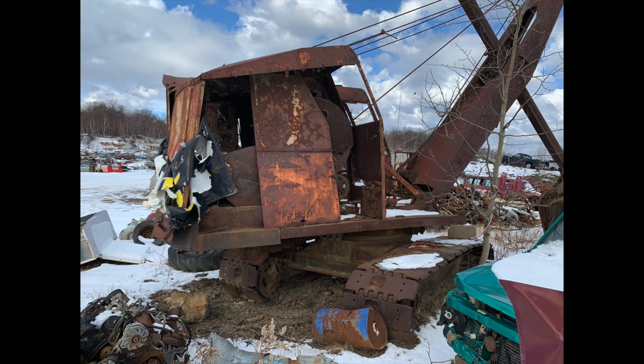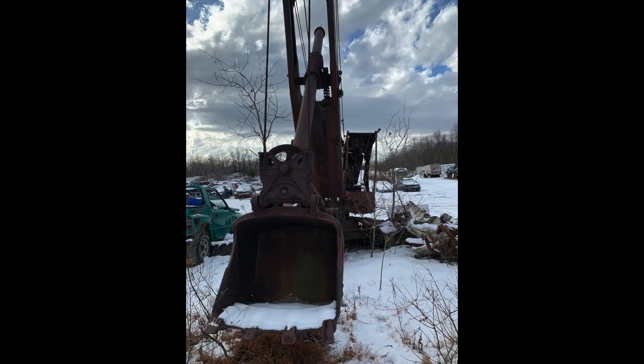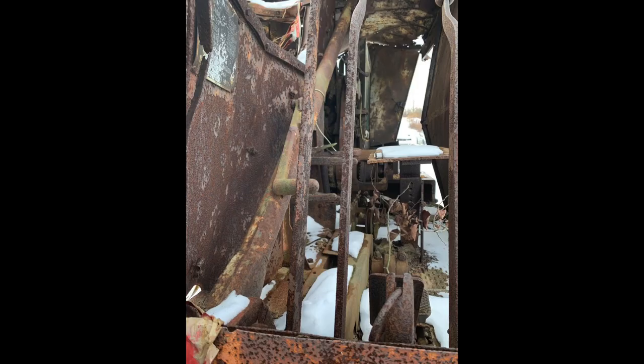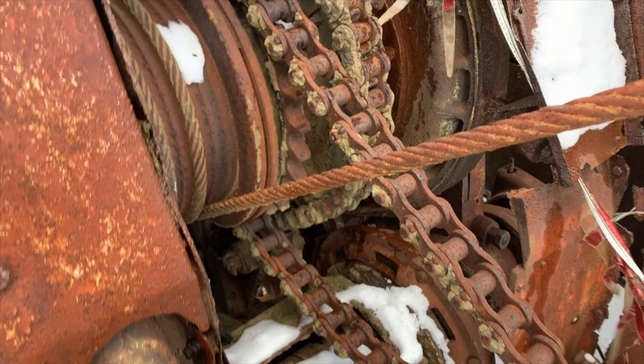This is a Lima 34 shovel. You can see it's pretty beat up. It's a three-quarter yard machine. The sheet metal is pretty rough on this. I'm not sure how long it's been sitting. You can see through the back there — pretty beat up.